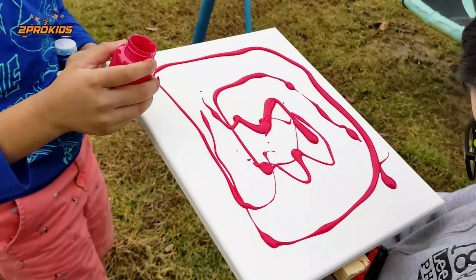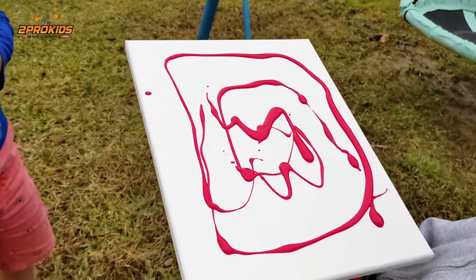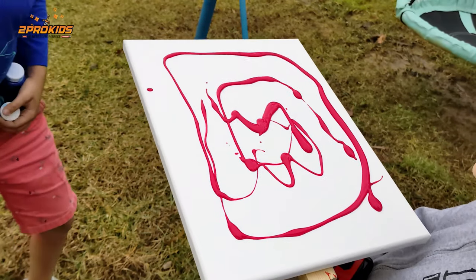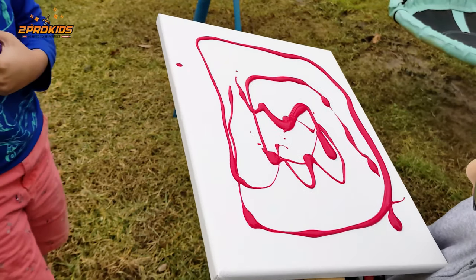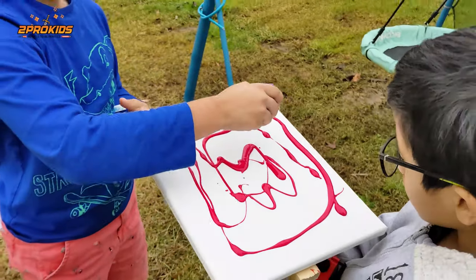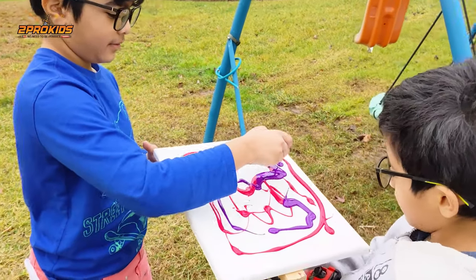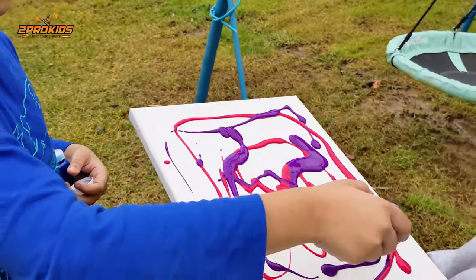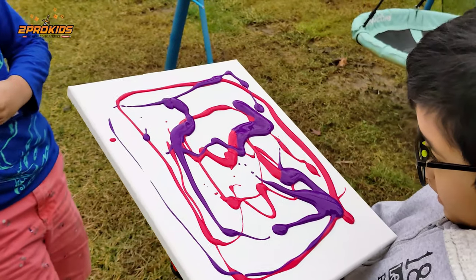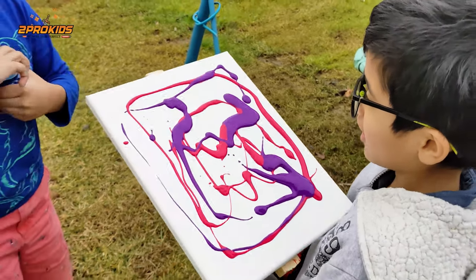Okay, that's our magenta — keep it there. I'm going to put my color down there. Yeah, let's get this purple. Is it heavy? Yeah, really heavy. Okay, we need to do it quickly.